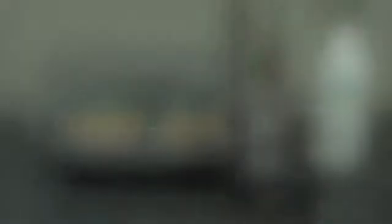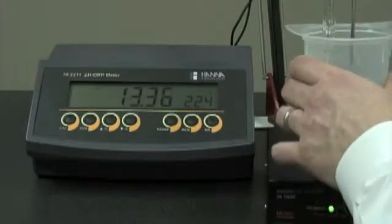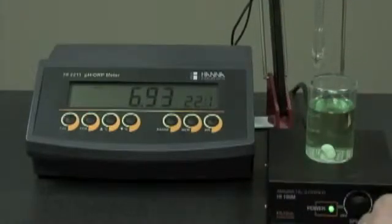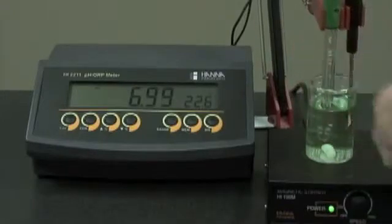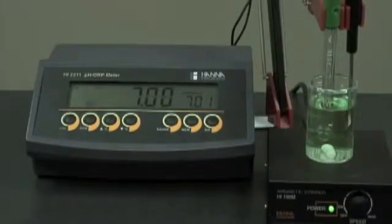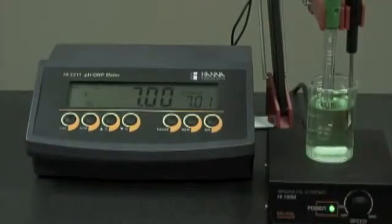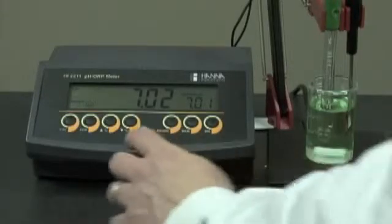Now we're ready to calibrate. We remove our probes from the storage solution, rinse them off with deionized water, and place them in pH 7 buffer. We remove the refill cap — this creates positive head pressure and allows the electrolyte to flow through the junction, creating a faster response time. We hit the CAL button and turn on the magnetic stirrer. Now that the reading has stabilized, CFM is displayed and we hit the CFM button.